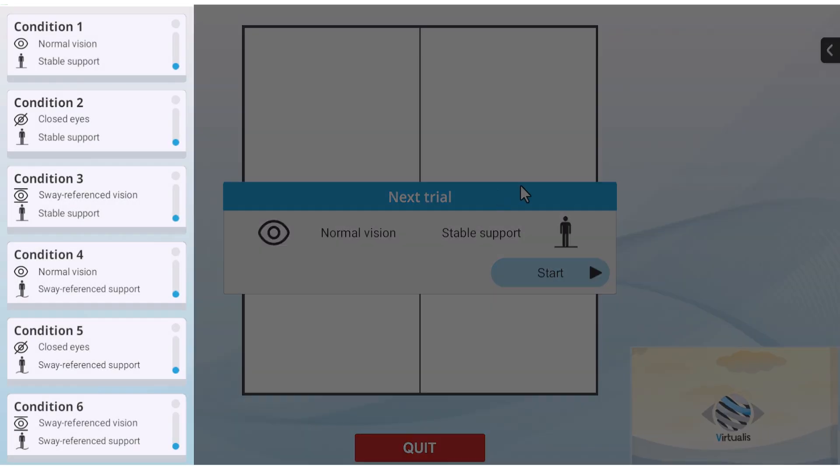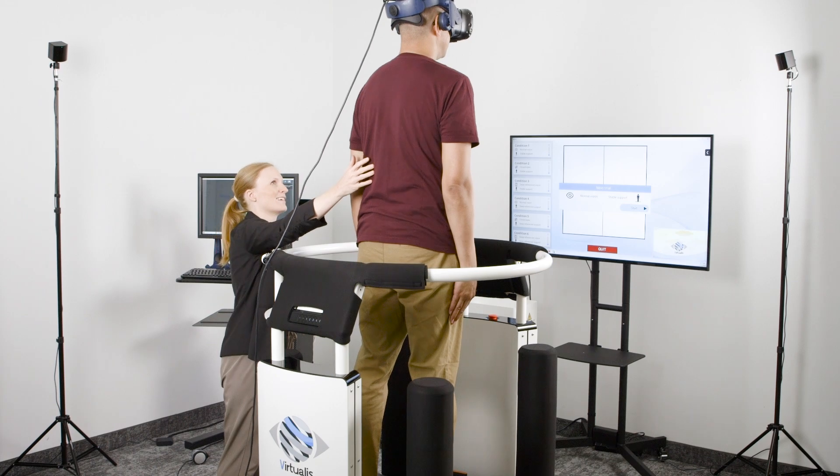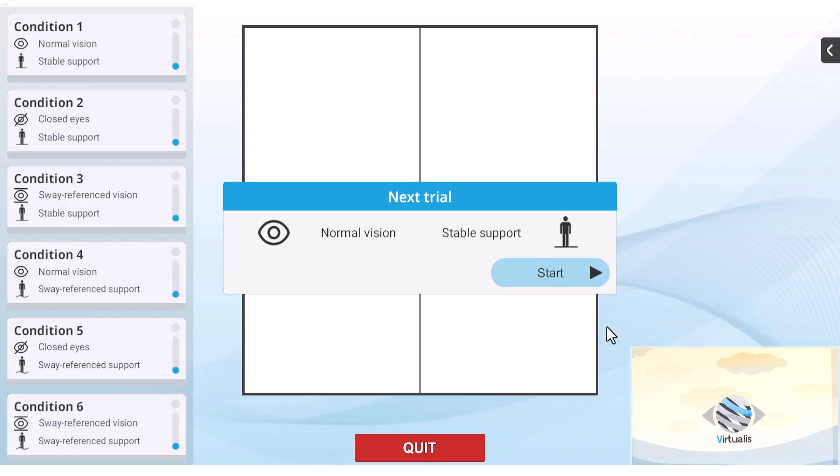Here are the six conditions of the sensory organization test. Once you launch the test, the platform will ascend to the starting test position. You are now ready to begin the assessment.